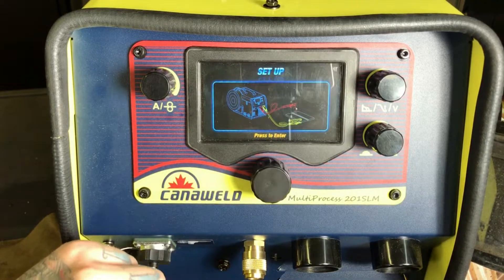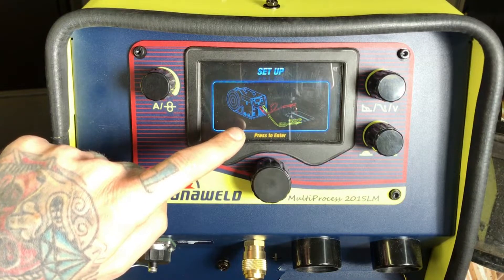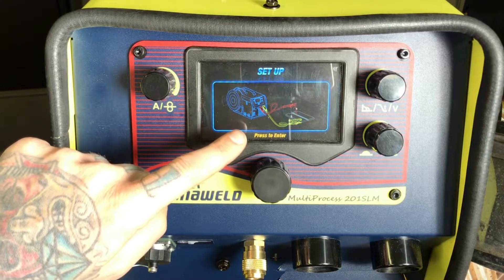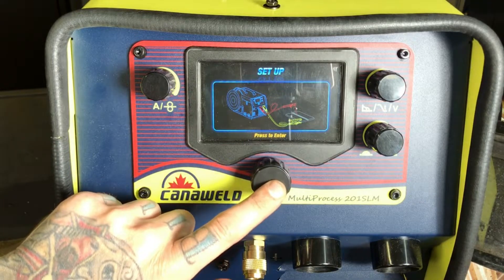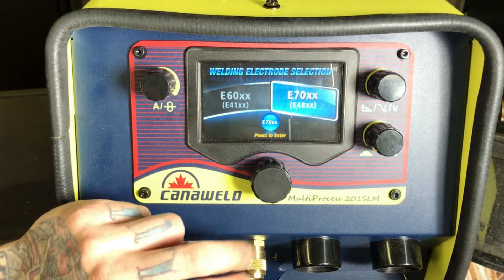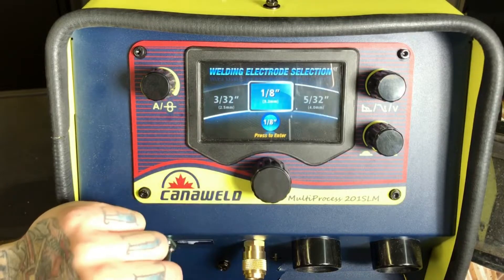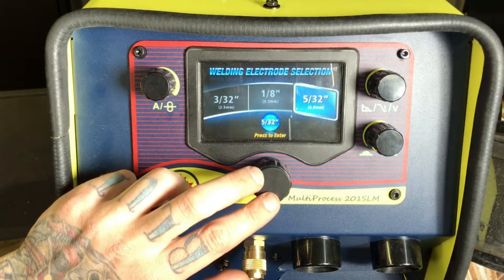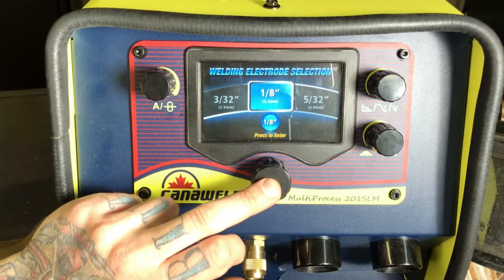So first let's just do a simple stick setup. We'll select Stick. Here we're going to see a little diagram showing us where our electrode holder should be plugged in and where our ground clip should be plugged in for this process — always a good reminder. Now we're going to be asked if we're going to run some 60-series rod or 70-series rod. Let's pretend we're doing 70. Now we can select 5/32, 1/8, or 3/32. Let's do some 1/8.